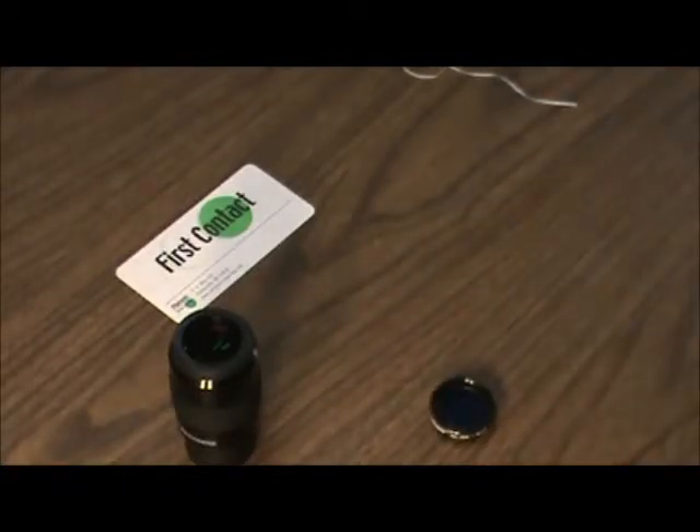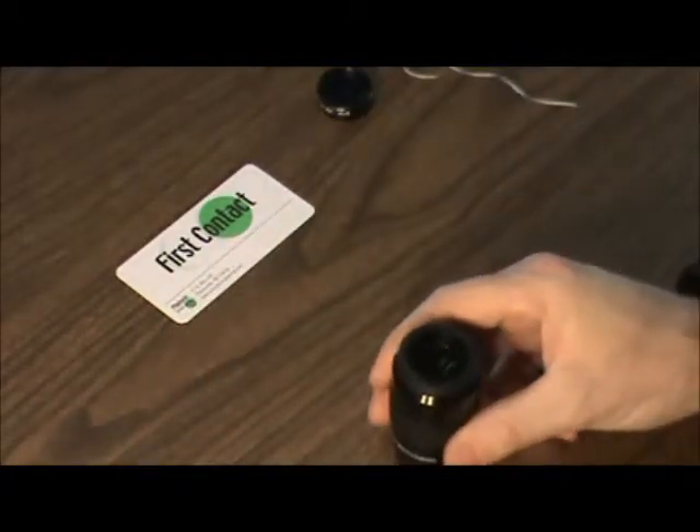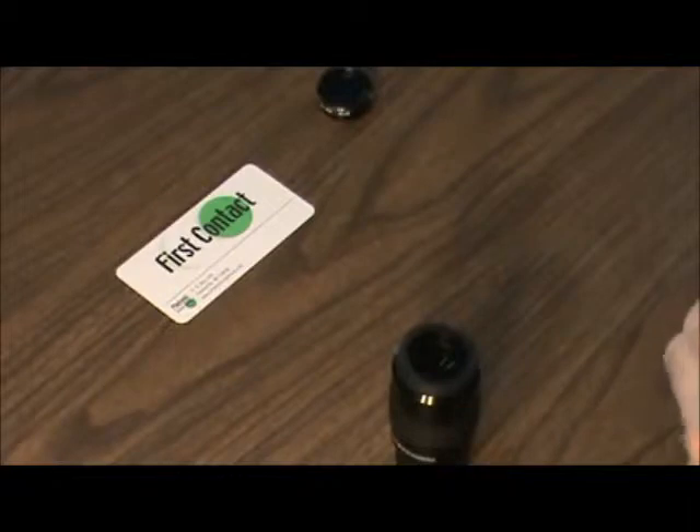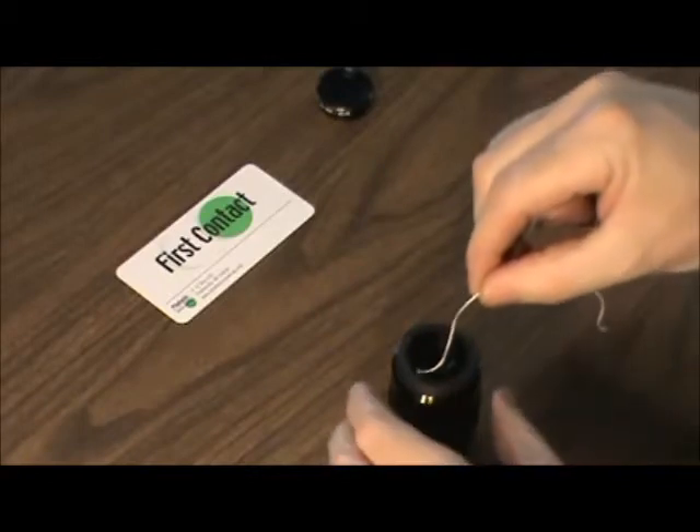All right, so we've got the o-ring down there. Now I'm going to come back to the eyepiece — the surface is set up enough. I'm just going to create a little pigtail with the dental floss and put that down along the edge.